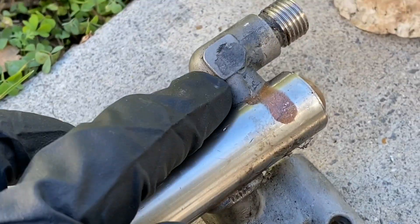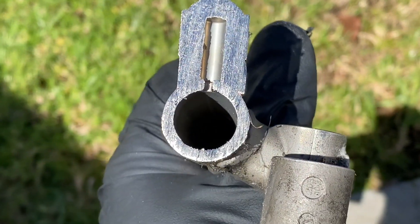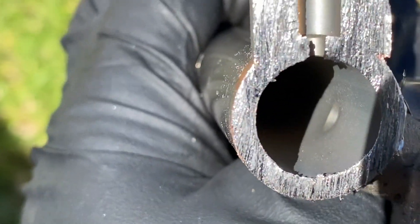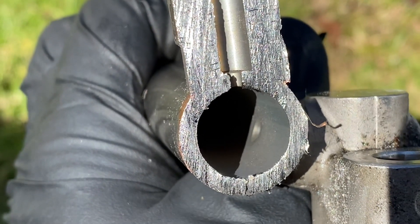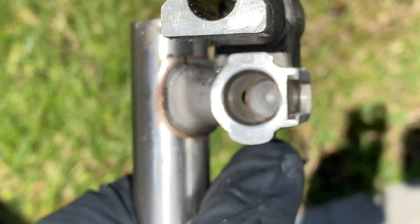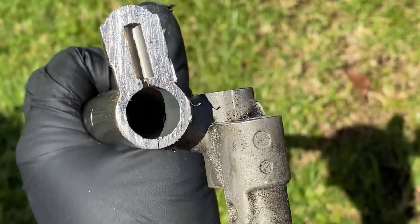That took me a good 10 minutes — here's what's inside. Look how thick it is — I would say about three and a half millimeters right there. Here you can see the orifice right there. I also see the orifice over there, and that's how it looks inside.